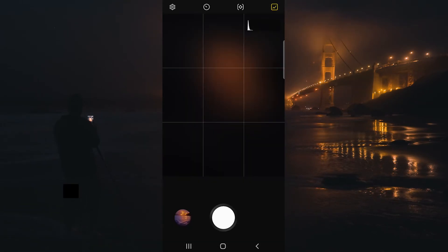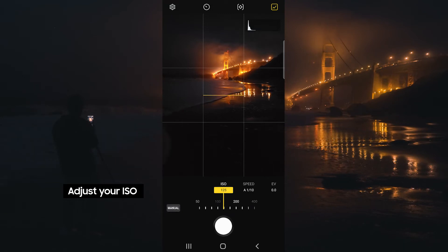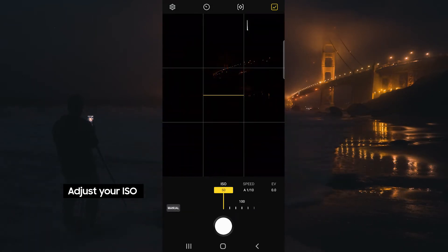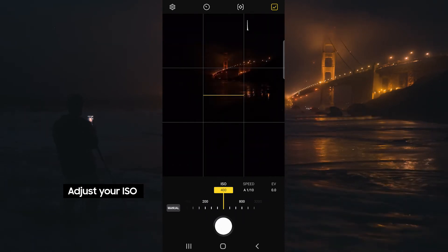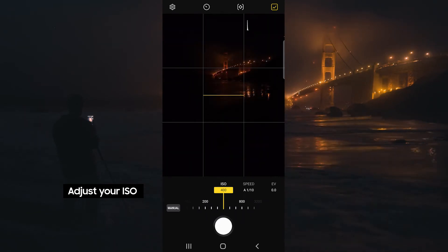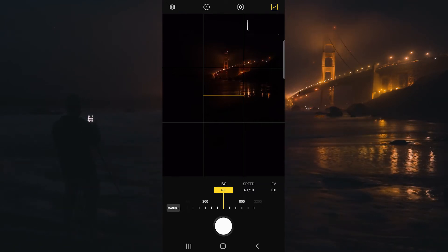We're going to start out by adjusting our ISO. ISO is basically your sensor's sensitivity to light. The higher the ISO, the brighter the image is going to become, but also the grainier the image is going to become. I usually keep it to 400 or under.